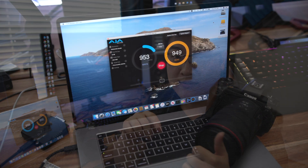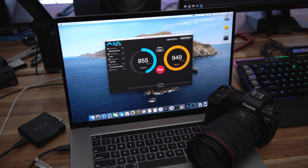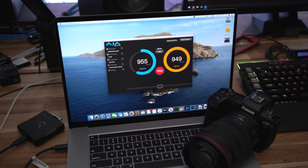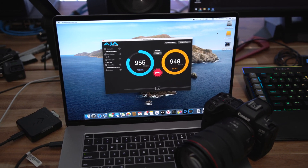That doesn't actually give you an idea of the actual maximum of the card, and what you've probably noticed is that behind me I've got AJA System Test Lite here running reading and writing tests. You can see the test is basically flat out maxed at about 950 MB/s both read and write. What that tells me is this is probably a card reader limitation more than the actual memory card.